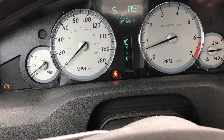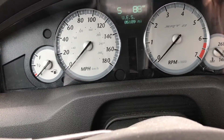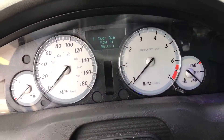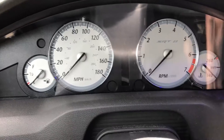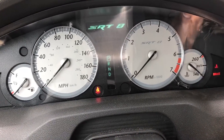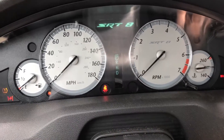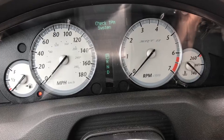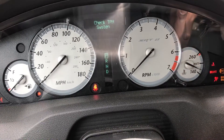Turn the car off and take the key out, then open the door. What you do is take the key and turn it all the way forward to ON — don't go to start — then turn it back to ACC, back to ON, back to ACC, back to ON, back to ACC.